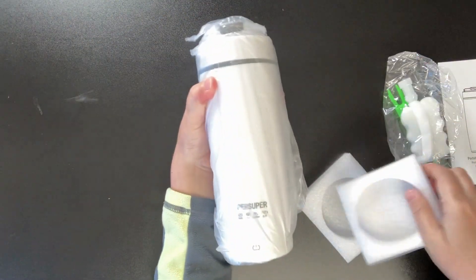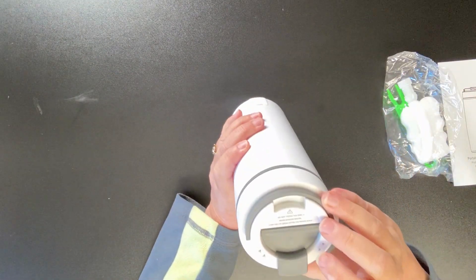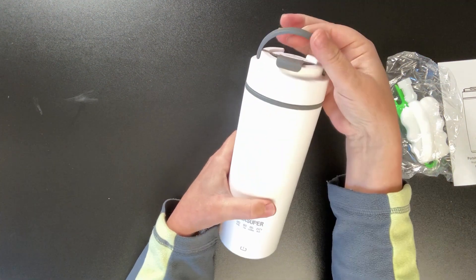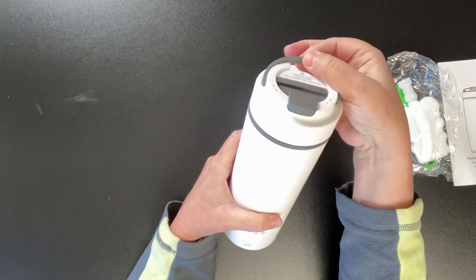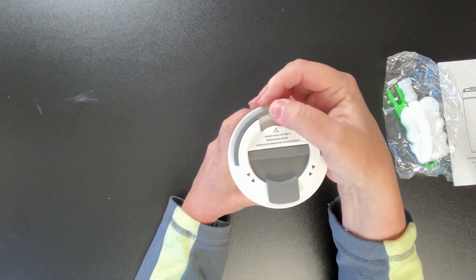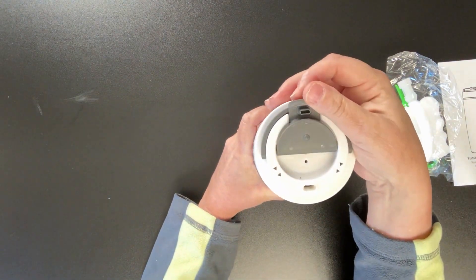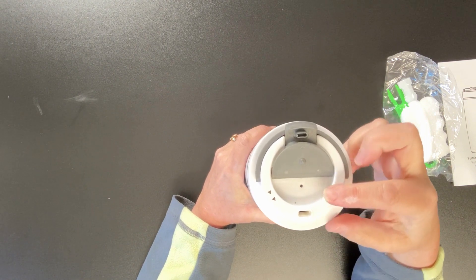Now this thing looks pretty nice, pretty sturdy. Looks like here on the top there's a little handle that pops up, which is nice for carrying. And when you're not using it, it just snaps back into place. And then there's this little lid here that we can pull back that covers the hole where you can drink out of.